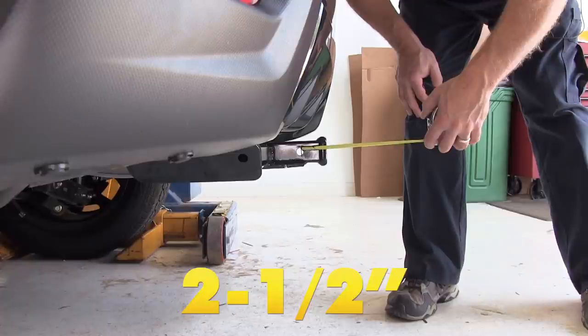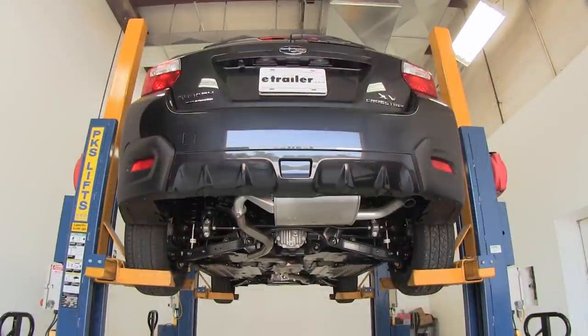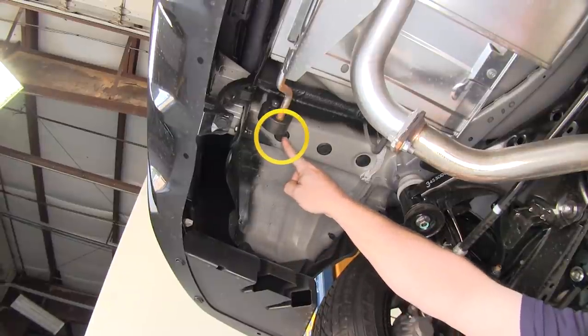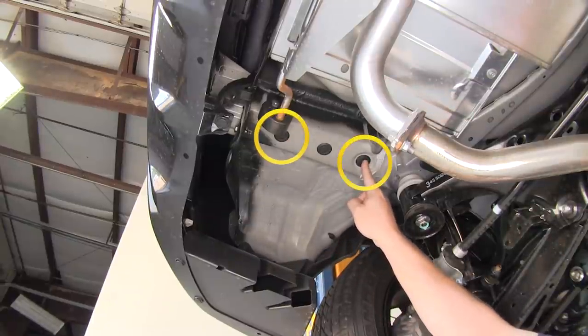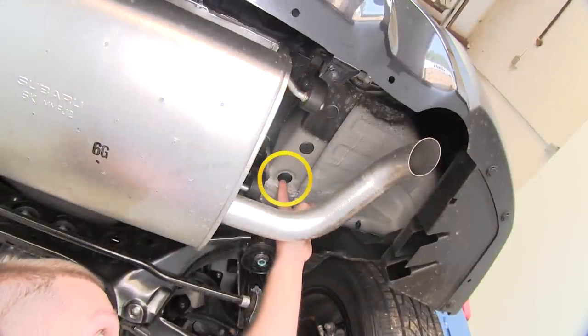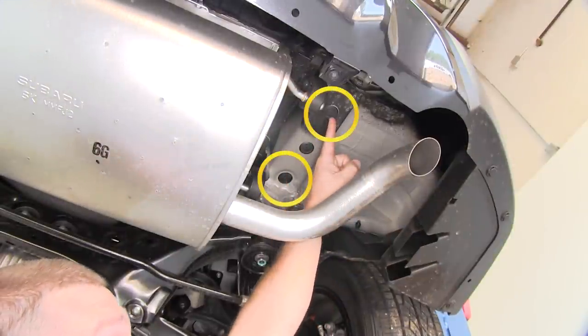Now let's go ahead and point out our mounting locations on the car. There will be a total of four mounting locations, two on each side. We'll begin over here on the driver's side, and over here on the passenger side, it will be located here and here.